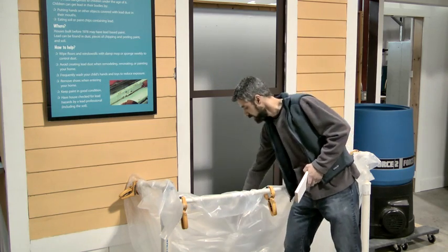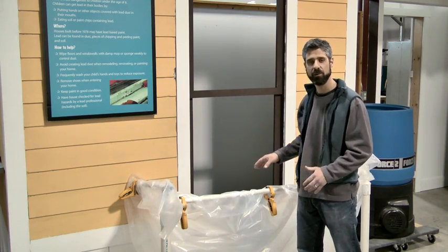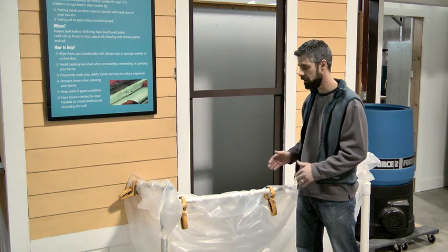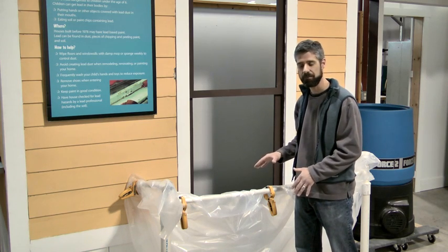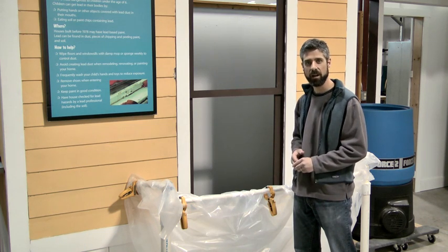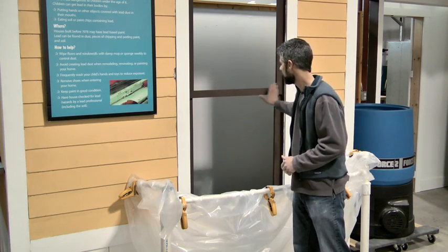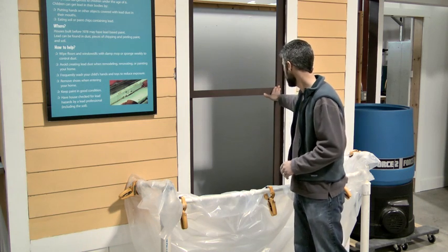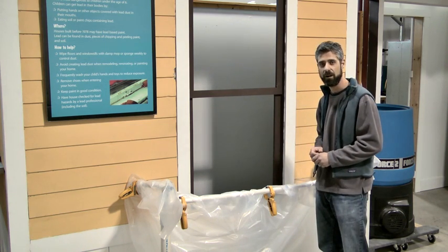Take a couple of scrap pieces of wood and toss them down in the bottom of your trough — that's really going to hold it down in the wind. The other thing that DOE likes is that you're not walking on plastic. When you walk on plastic, whether it's wet, icy, snowy, whatever, it can be a hazardous situation for the worker. So this gives you enough room to work on this window, and it's collecting the dust while still being a safe environment.